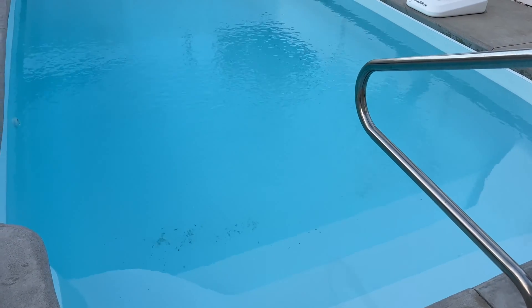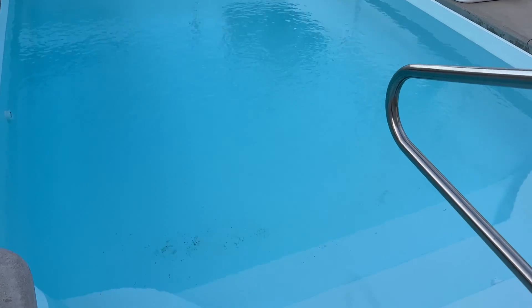This is nearly 24 hours later. You can see that the pool has started to clear up, and you can see the pile of dead phosphates at the bottom.